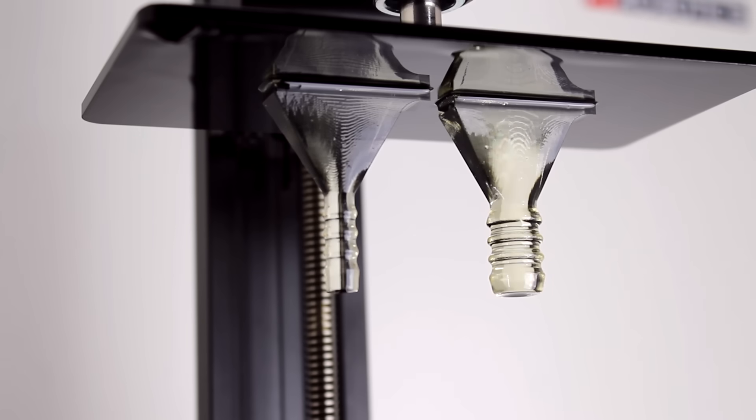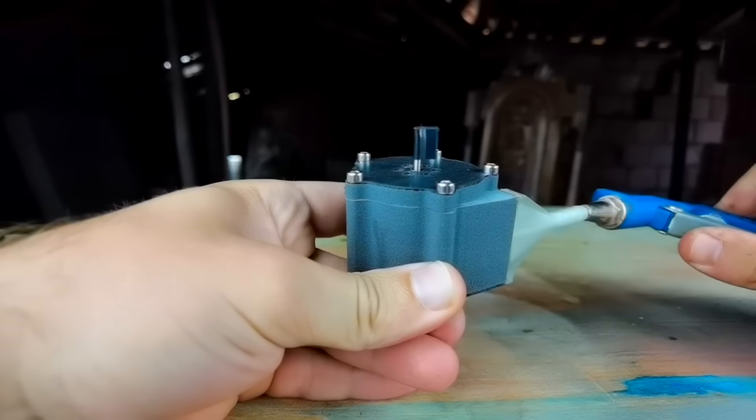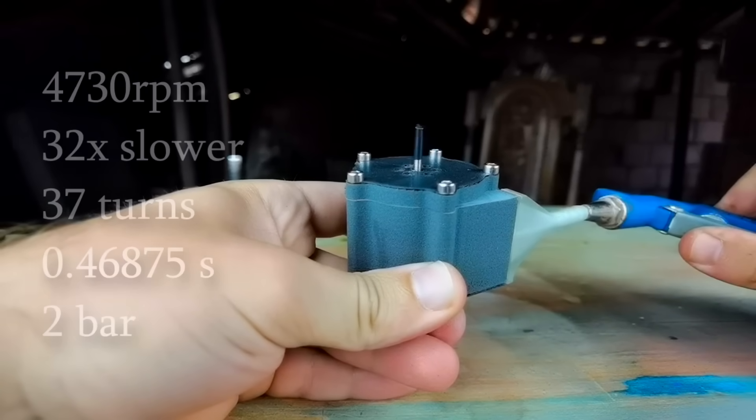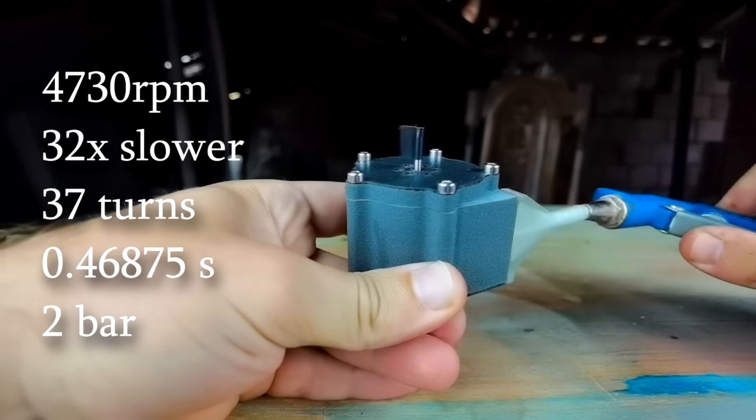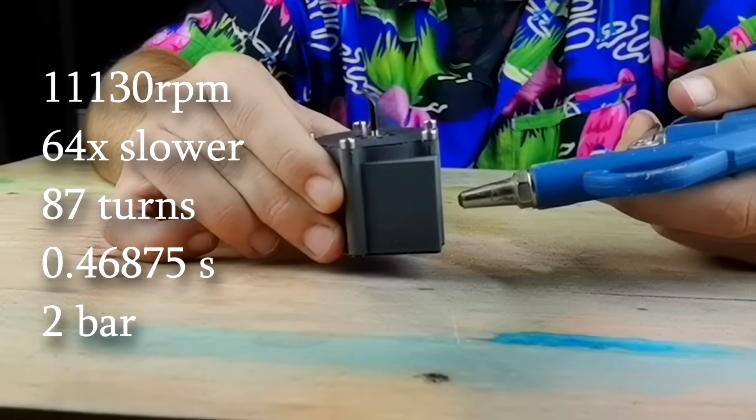Just the sound was really promising, but I still needed a nozzle, so I 3D printed a simple one in resin and glued it to the turbine. This time I used compressed air at 2 bars. Using slow motion footage I calculated a rotating speed of 4,700 RPM, which might seem good for only 2 bars, but I also did the same test without the nozzle and the turbine was reaching almost 12,000 RPM. So something is wrong — the nozzle is supposed to help increase the speed, not the other way around.